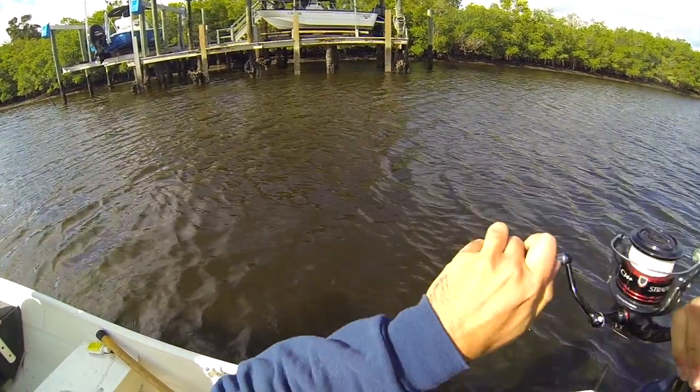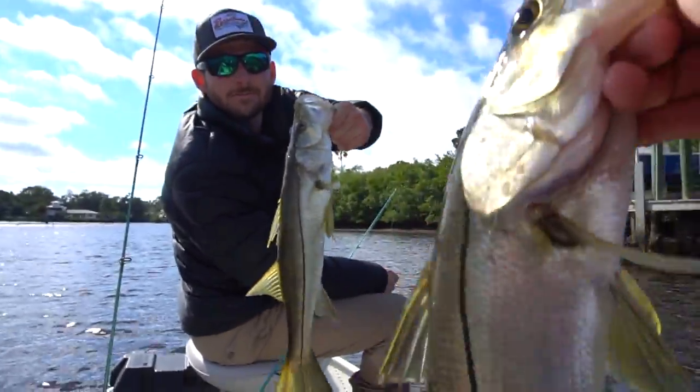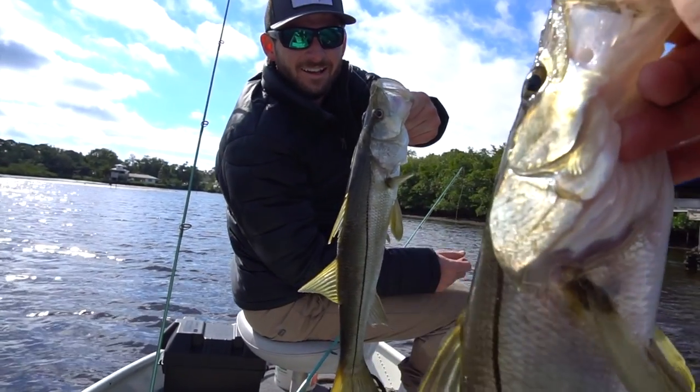We always have to remember that snook are a very structure-oriented fish. They use structure as cover when feeding and as protection from sharks and dolphins — especially dolphins, which love snook. Structure can be many things: mangrove roots, bridge pilings, but most importantly docks. In the winter, snook love hanging out under residential docks. If you go into a residential canal and start pitching baits under docks, I guarantee you will find some snook.